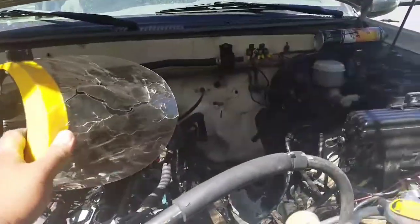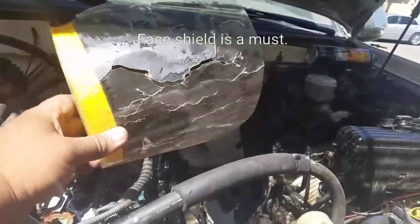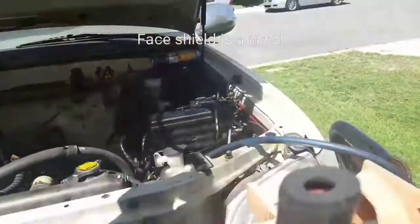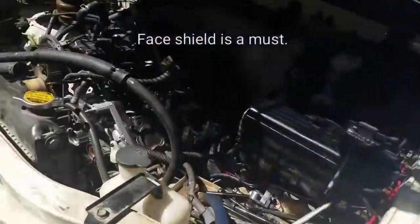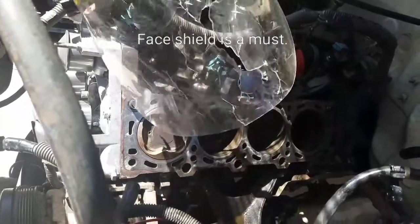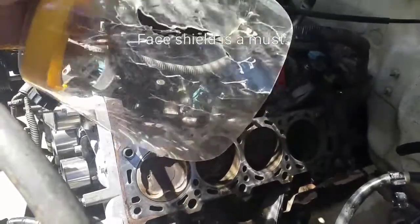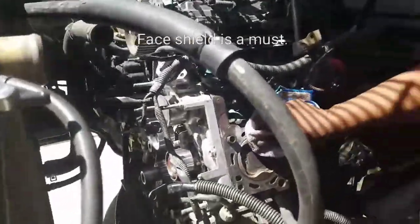I'm gonna wipe that down. See this eye shield right here — it's so important that if you're doing this job, you have to have a face shield. It used to look fine, but the reason it's broken is because we used the air compressor to blow out the crud, and as the brake cleaner flew off into the shield, it just broke it. So always protect your face.